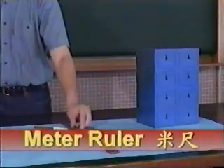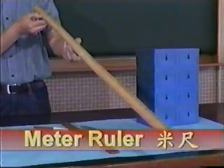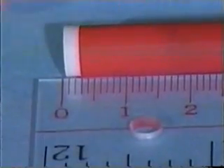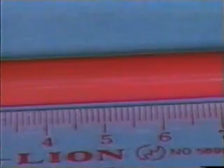For greater height or length, we can use a meter ruler for measurement. In measuring length, we match one end of the length to the zero marking of the ruler. Then we observe the mark that matches the other end of the length.